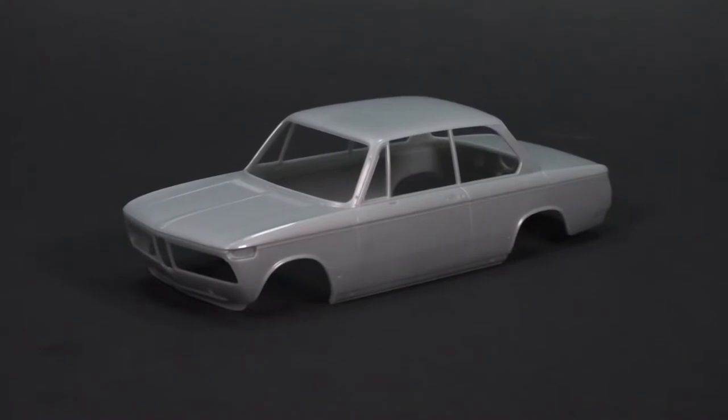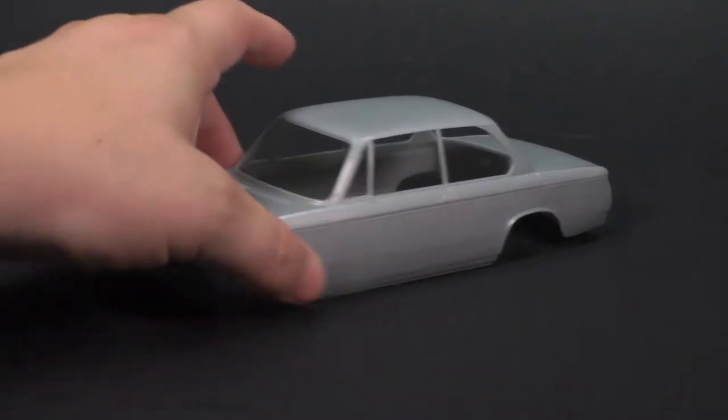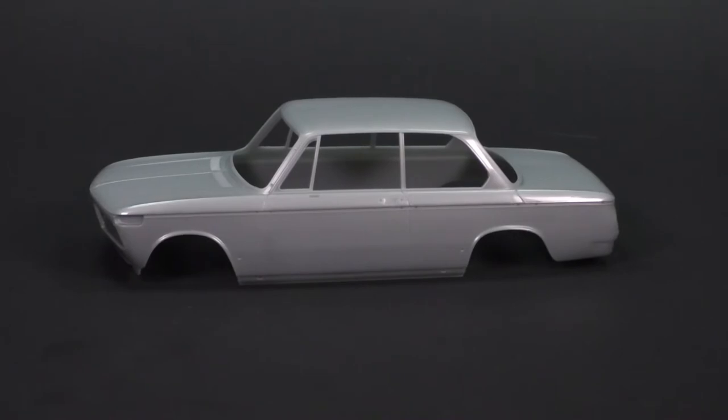Just want to take a look at the body real quick to show that it is molded in a silverish, grayish type of color. The first kit — the turbo version — was molded in white, and this one is molded in a nice grayish color.